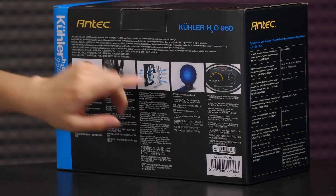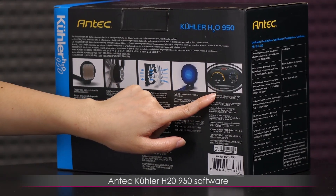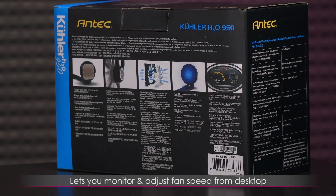Here is a quick peek at the software, what it looks like anyway. I'm not able to attach it to any kind of test bed, so I couldn't capture it for you. I did download the software but it wouldn't connect — it says error, basically no cooler detected. What this software does is let you control, monitor, and adjust your fan speed from your desktop.